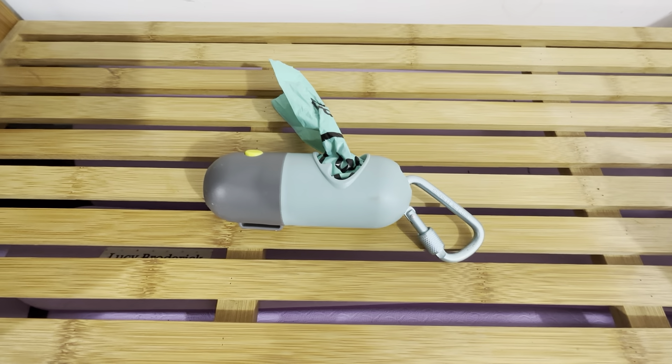This is the dog poop dispenser with the built-in flashlight. This is a really cool item for your dog leash. It holds the dog poop bags, which is nice. These are cool little bags.